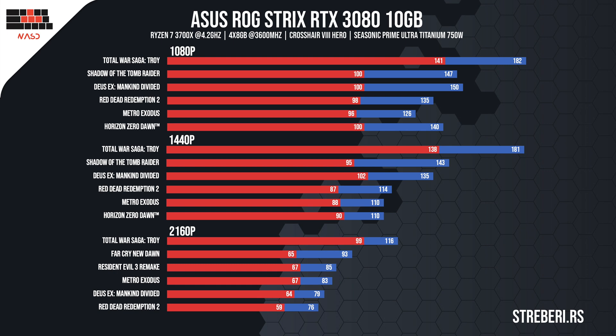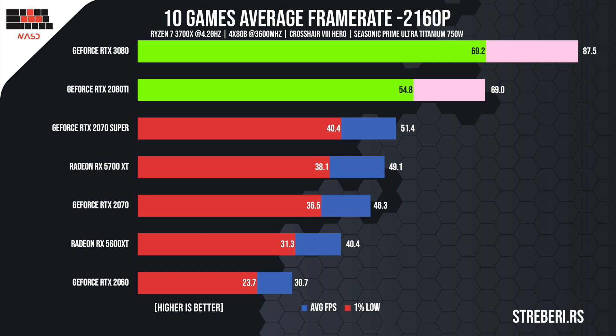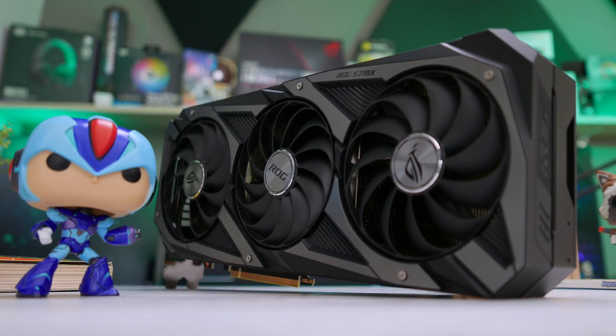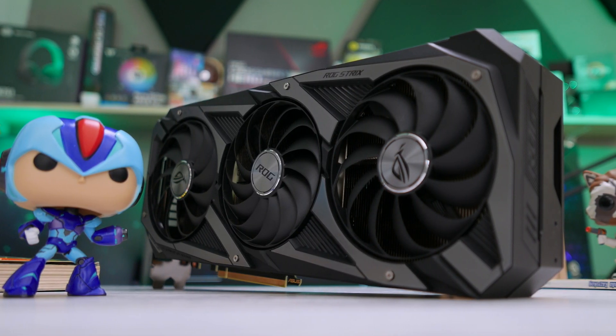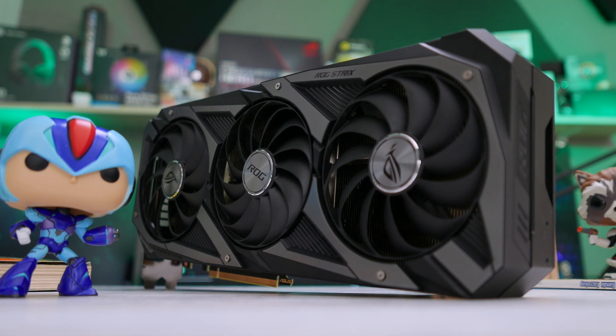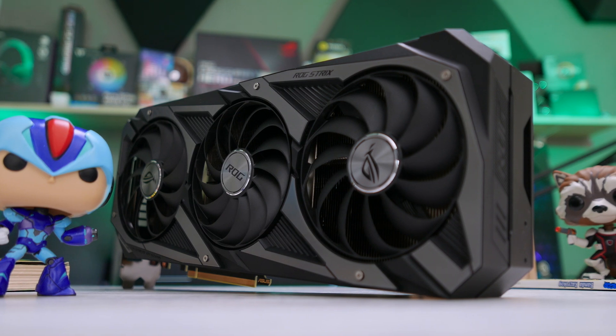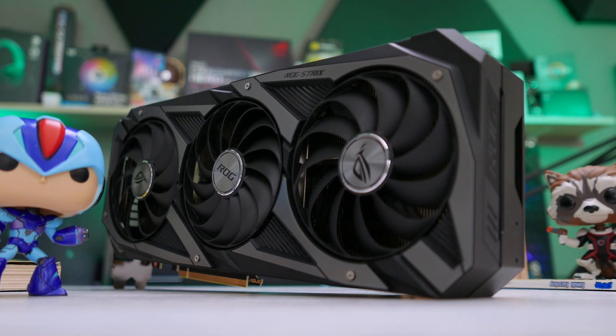For those who want to see all of the results, I've made a graph with all the games we tested. On the next graph, we see the difference in performance between the 2080 Ti and this card. Depending on the resolution, the 3080 will give you up to a 30% increase at 4K and 20% at 2K, while both graphics cards perform the same at 1080p. When compared to the RTX 2080, its predecessor, the 3080 offers a 45% increase in performance at 1440p and a whopping 70% at 2160p or 4K.